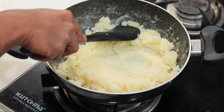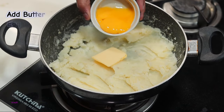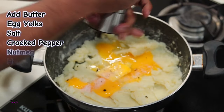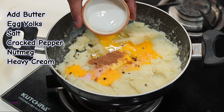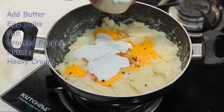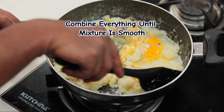Once you've mashed the potatoes perfectly, we're going to add a couple of ingredients: some unsalted butter, egg yolks, a bit of salt, cracked pepper, some nutmeg, and also some heavy cream. Remember to use egg yolks and not egg whites here — egg yolks really help in holding the shape of these Duchess potatoes perfectly.